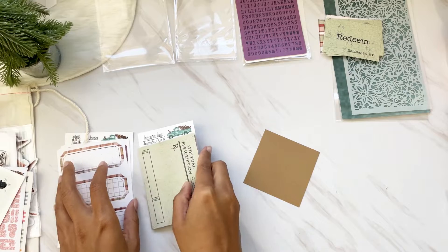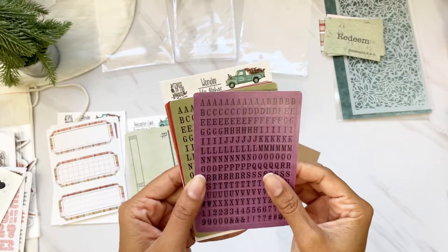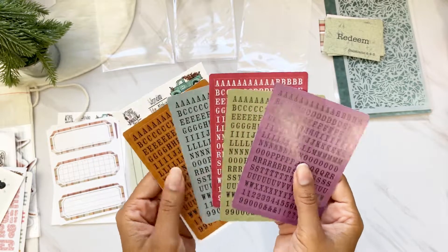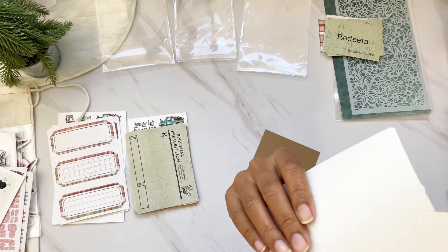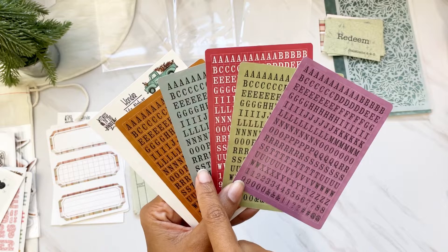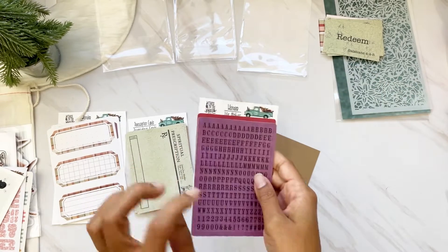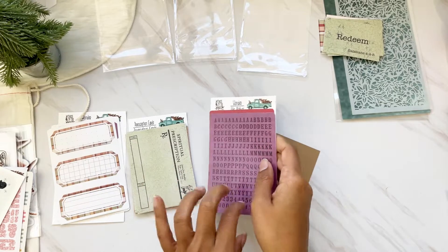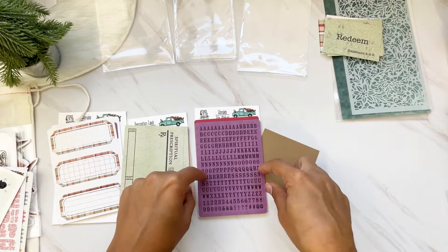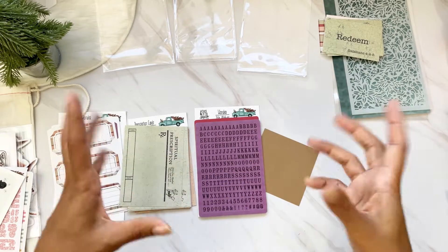We also have tile alphas — five of these: blue, green, red, a cranberry red, a beautiful winter blue, and gingerbread. These go a long way because they come with so many letters, and she has extra vowels in the alphas, so it really stretches.